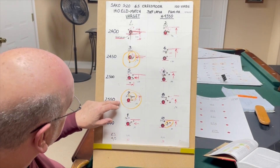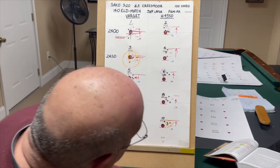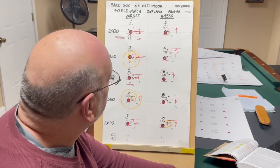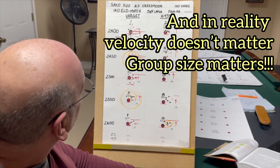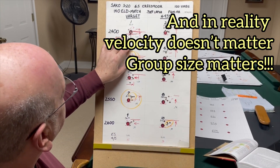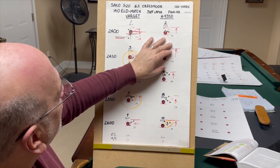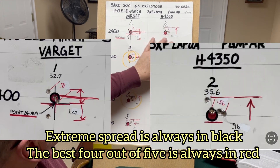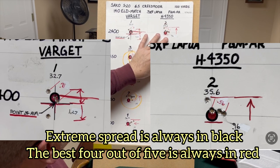These are probably closer to the actual rated velocity than the H4350. When these powders are tested, they're shot out of guns with barrel lengths and actions different from what we're shooting, so it's all relative — you really don't know without a chronograph. At 2400 feet per second, with 32.7 grains of Varget and 35.6 of H4350, our overall group size was 1.27 for Varget and 0.96 for H4350. Our best 4 out of 5 was 0.71 on Varget and 0.56 on H4350, so H4350 shot a little better at that particular velocity.